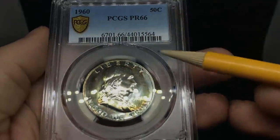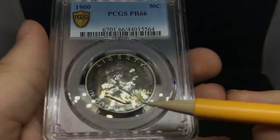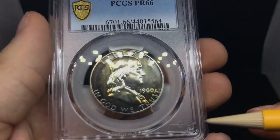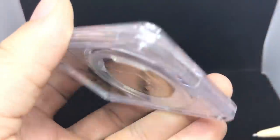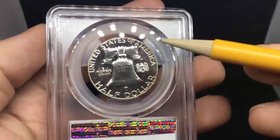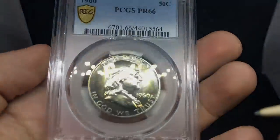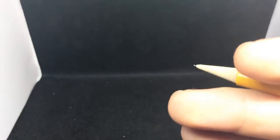Another Franklin proof here with some rainbow toning around the whole entire rim of the obverse. I don't think it would have gotten cameo just because of the little bit of spottiness below the Y going all the way down almost to the T. When you flip it over, there's a nice little cameo look to it and not too many spots. I'm not good at determining cameos, so that's something I'm going to have to learn over time — and I want to be honest with you guys about that.